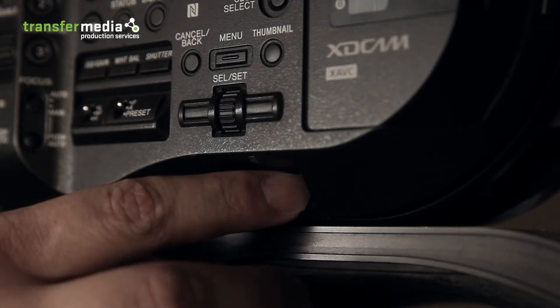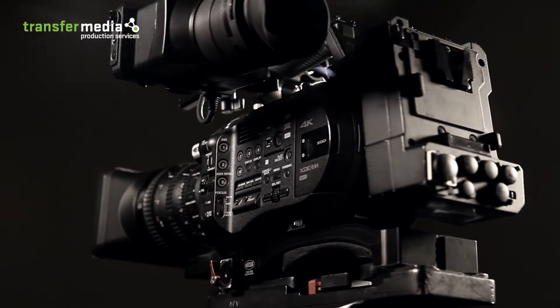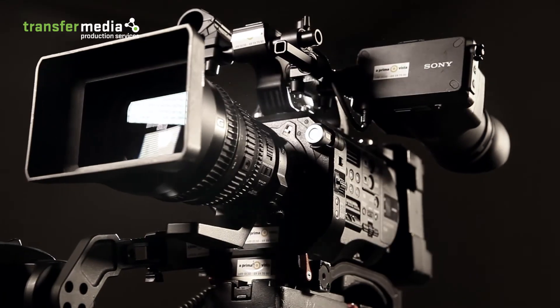Further useful operational features include the LED on the on and off switch. Access to the XQD card slots has also been improved.